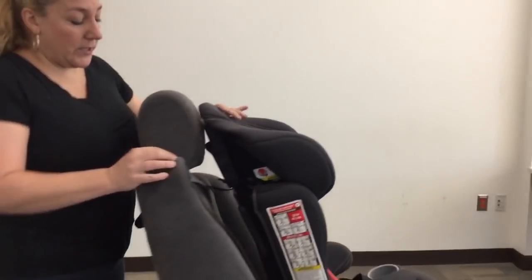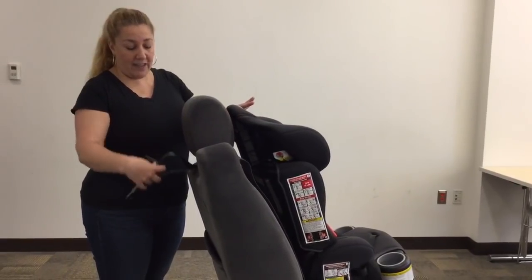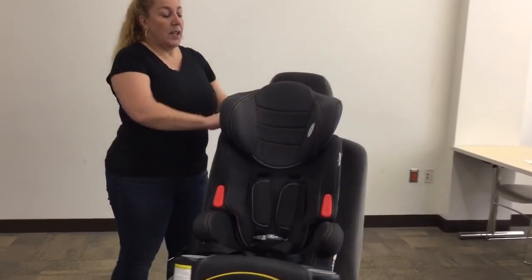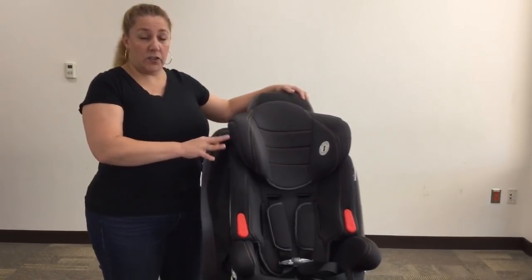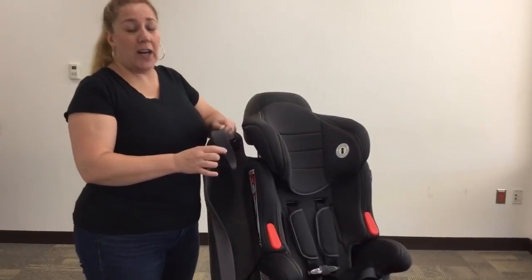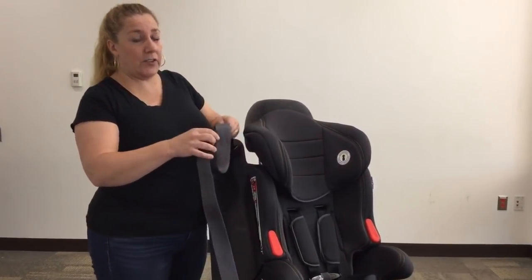The first thing you want to do with any forward-facing seat is prep the tether. In this case I already have it threaded through the posts on the head restraint. Most vehicles nowadays will have a switchable retractor, and that's what we have in this training seat. While I could have done this video in a car, it's a lot easier to show you how to do this on the training seat, and you'll see why in a moment.